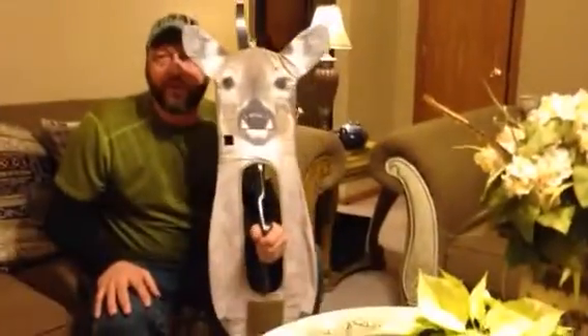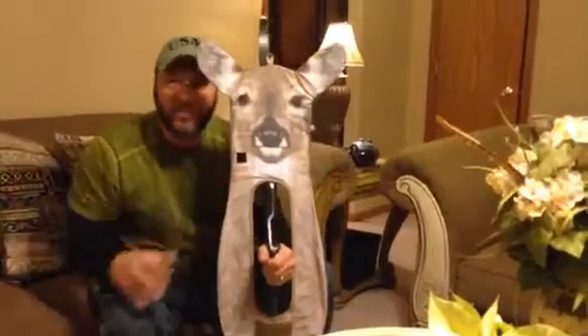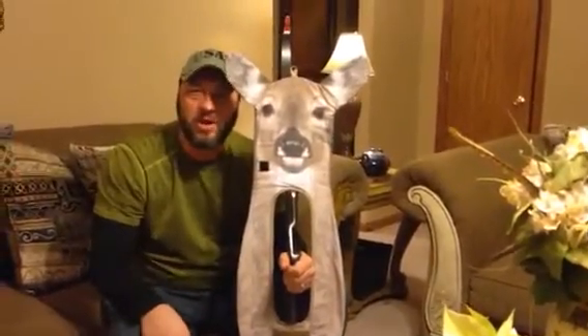All right guys, give them a call. Ultimate Predator Decoys — it'll strap right to your bow. This is Rick Fletcher with another product review.